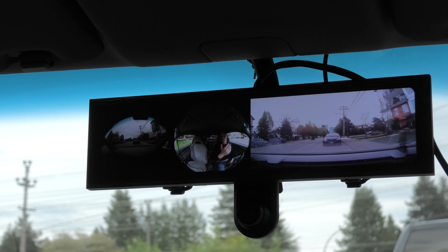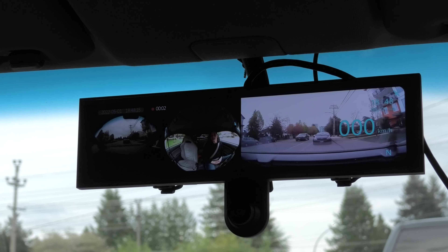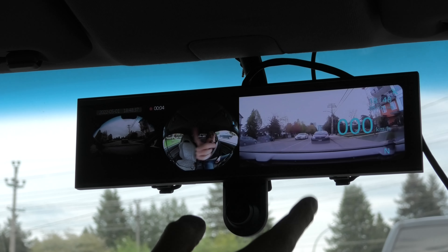When you start the vehicle, the mirror will actually greet you — it'll say "Hello, Akeeyo." And as you can see, we have three different images on the screen.